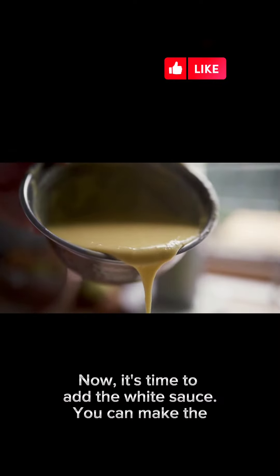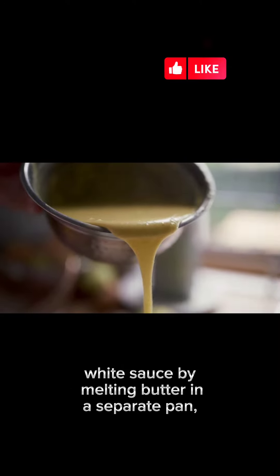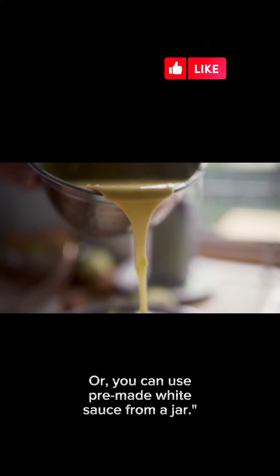Now it's time to add the white sauce. You can make the white sauce by melting butter in a separate pan, adding flour, and slowly whisking in milk until it thickens. Or you can use pre-made white sauce from a jar.